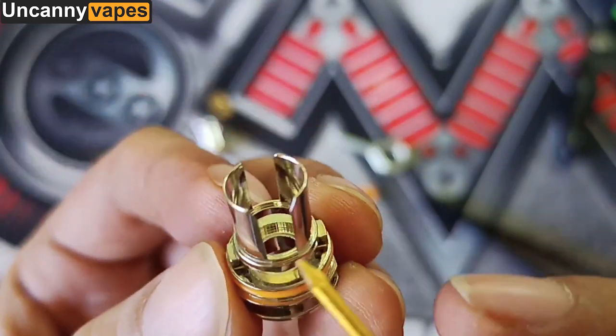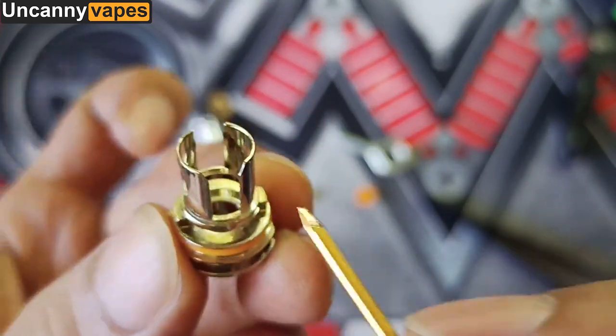Welcome to Uncanny Vapes. This build is for Boost Pro, 0.2 Ohm, P-Series, OCC.